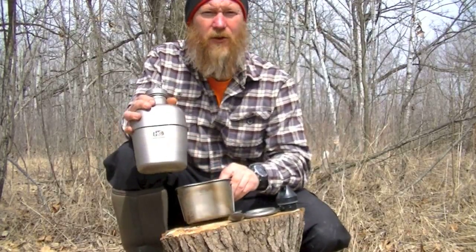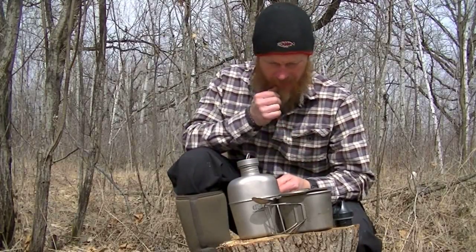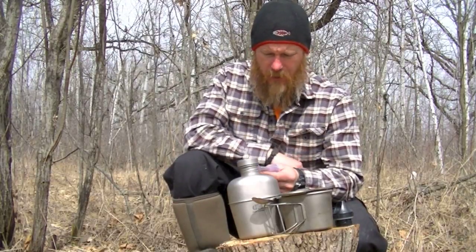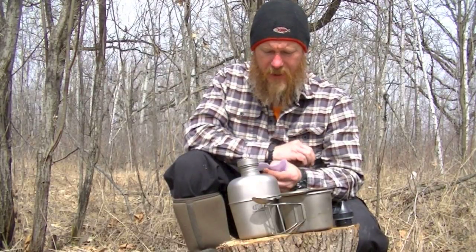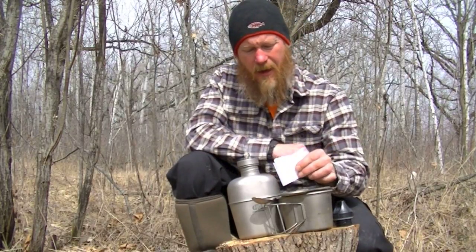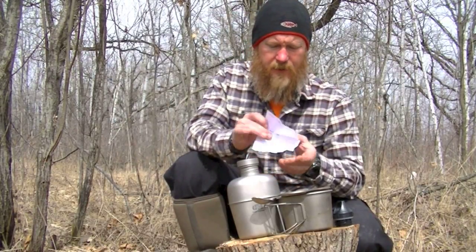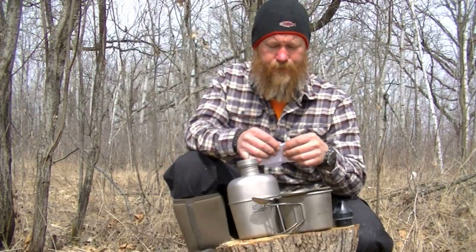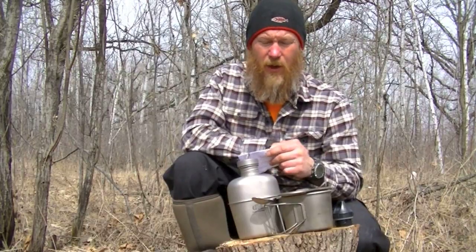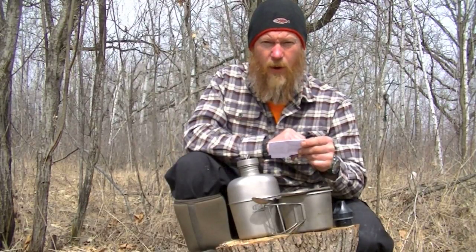Let's get a little closer view. These are some numbers I wrote down from some unscientific weighing on the postal scale. Basically, the product holds 36 ounces and weighs empty 0.71 pounds — just under three quarters of a pound, under 12 ounces. And that's with the canteen, the cup, the lid, and the eating utensil. Full, it weighs about 3.1 pounds. A similar size stainless steel water bottle holds a little bit less — approximately 32 ounces — and weighs empty 1.02 pounds.